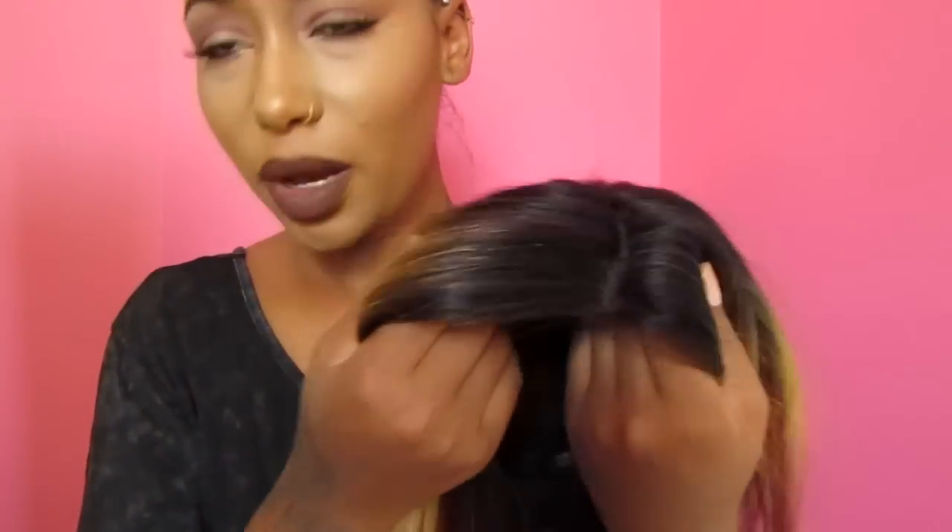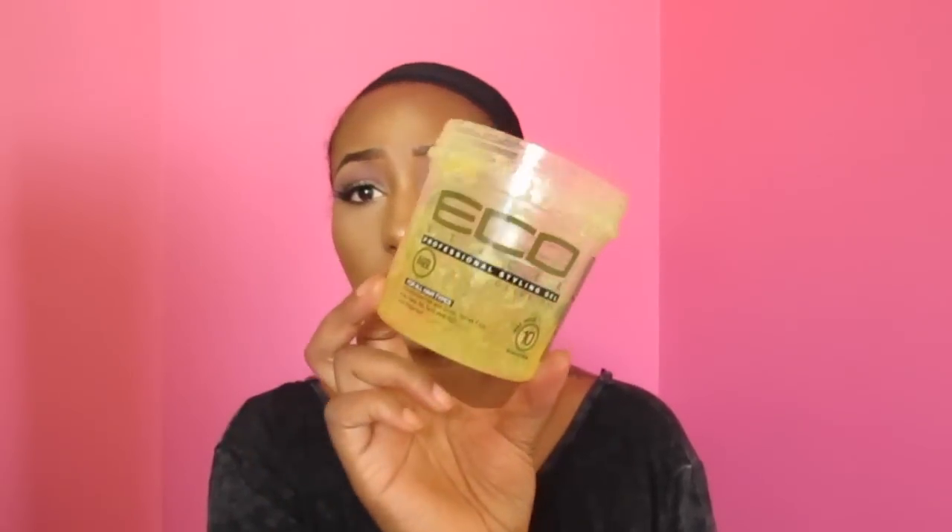This is the wig fresh out of the package. The only thing I did was cut off the lace — I did not tamper with the part whatsoever. I think I'm just going to add concealer and finishing powder into my part before I put this on. Everybody asks what I use to lay down my edges — I use the Ecostyler Professional Styling Gel, the olive oil one. I feel like the argan oil one really doesn't hold my hair that well, so I believe the olive oil one is stronger. This is how my hair is braided down — I braided everything up in there so tight, I don't know if I can get any edges out.